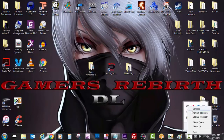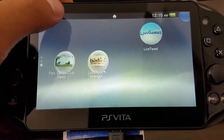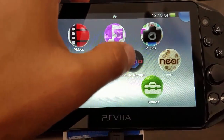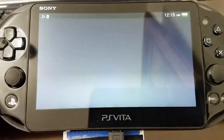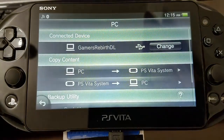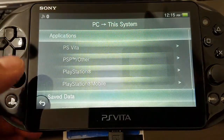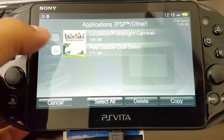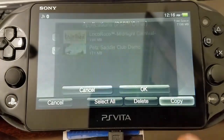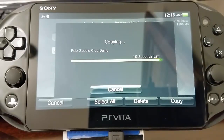Also remember to refresh your database — I always do it twice just in case. So I'm just showing you that my demo has not been patched yet on the Vita. We're going to transfer and launch content manager so we can copy that patched game from the PC. We're going to select PC to the PlayStation Vita system, go to applications, then PSP other, select Pet Saddle Club demo, and copy it directly to the PlayStation Vita. This will override the current game and transfer our VHBL.